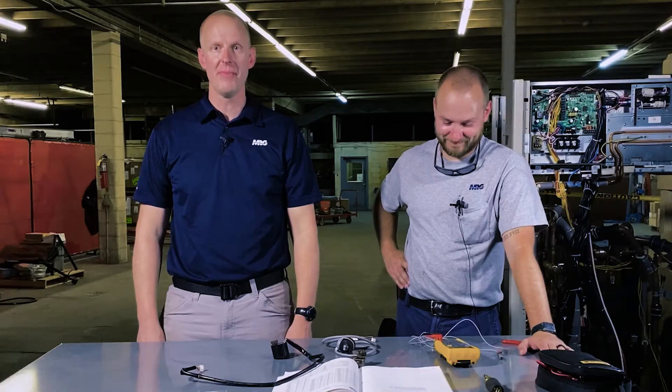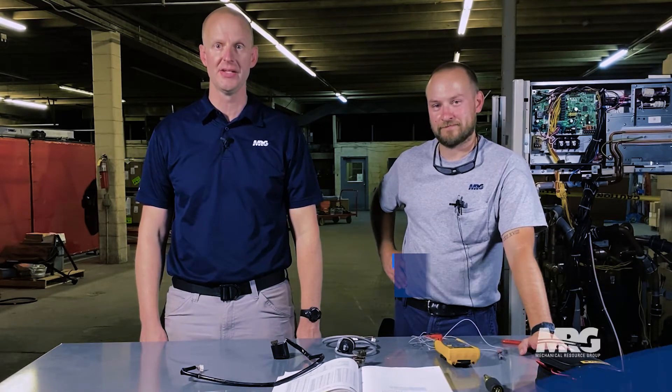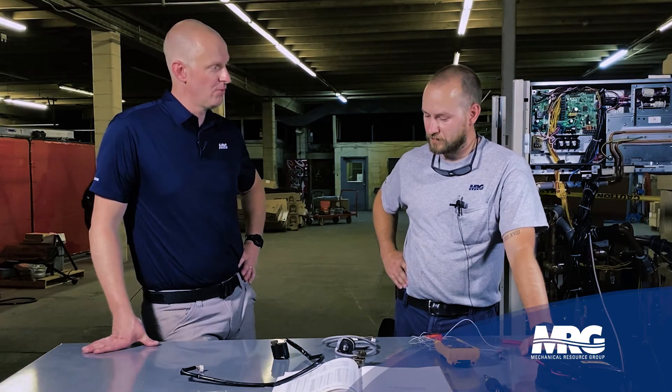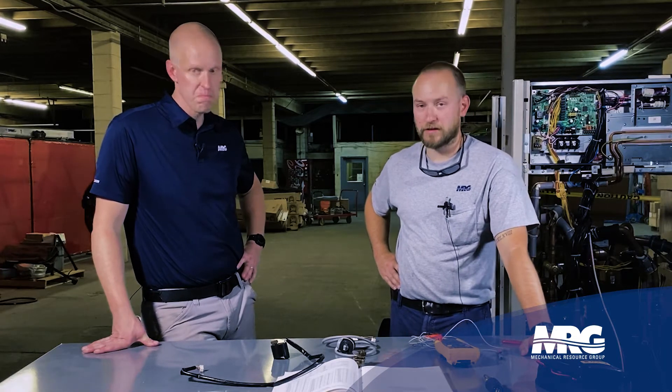Welcome back to Mechanical Pros. I'm John, here with Quentin, and we're going to be digging into how to diagnose and check the resistance of powerheads on VRV Daikin systems — specifically VRV4 powerhead resistance checks and how to diagnose an expansion valve powerhead for VRV.